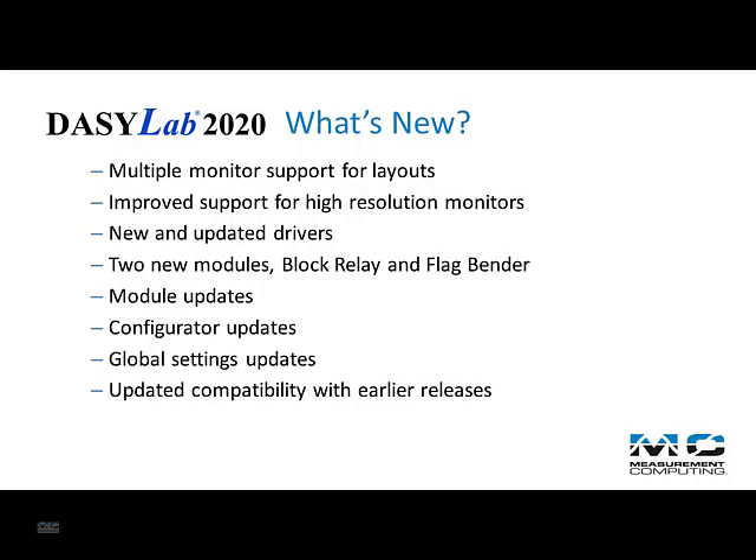Multiple monitor support. New and updated drivers. Changes to the installer and configurator. New features in the global settings. A larger work area. Several new and improved modules.